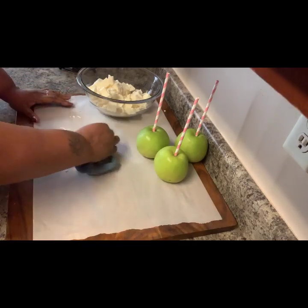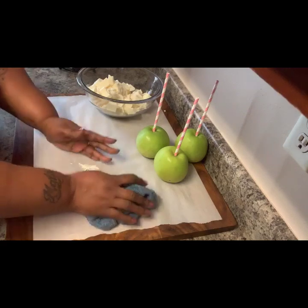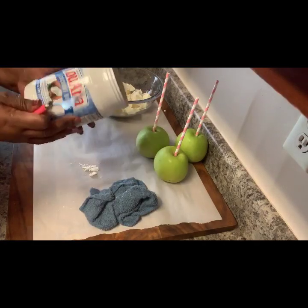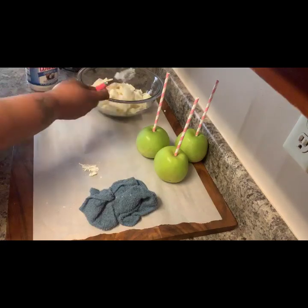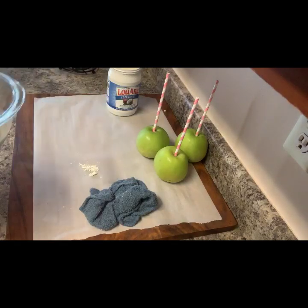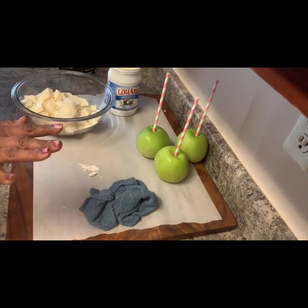I'm going to place this in the microwave for a minute. If you're new to melting chocolate, I suggest you do it 30 seconds at a time. But I'm going to do it a minute.